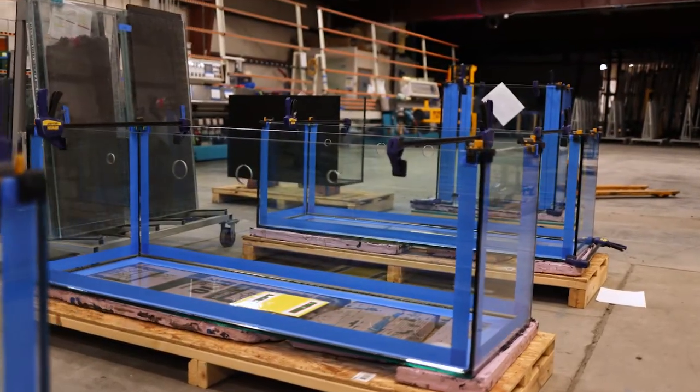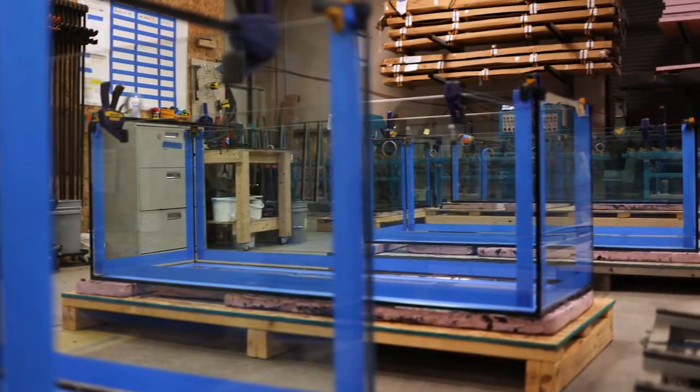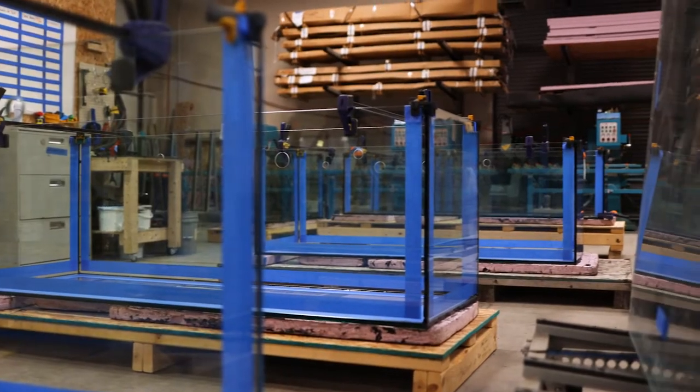Getting everything you need to set up your dream aquarium is easier than ever with custom aquariums packages and specials. Our ultimate 180 gallon wide aquarium package is an affordable, popular choice for new aquarists.